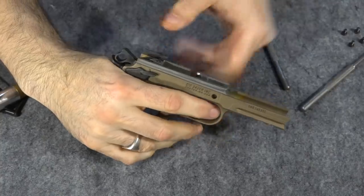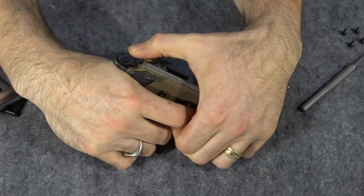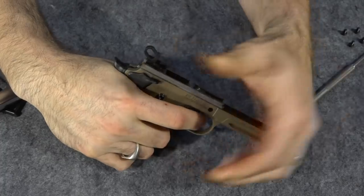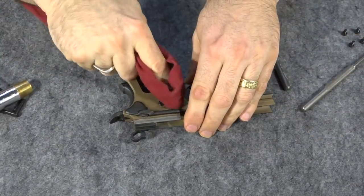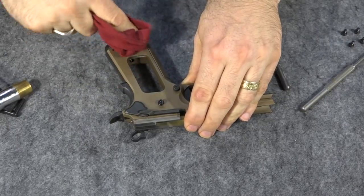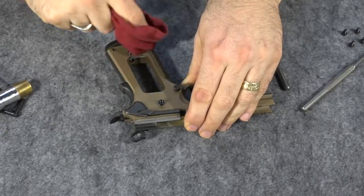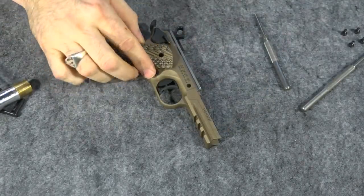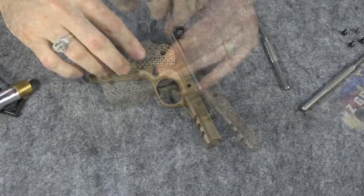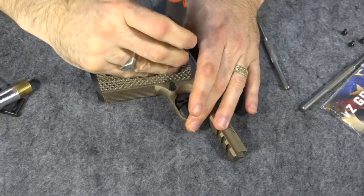Now we just have to check and see if things work. Just push this hammer back, put your thumb on it, pull the trigger, and yep — it goes forward. So this works. Now we'll just spray a little oil on here and then wipe it down, get it good and clean under where the grips are going to go. Always clean before you put the new grips on there — you don't want to trap foreign matter under your new grips. And now let's put the new grips back on. I hope these look good — they cost me like 80 bucks but they're really well made.